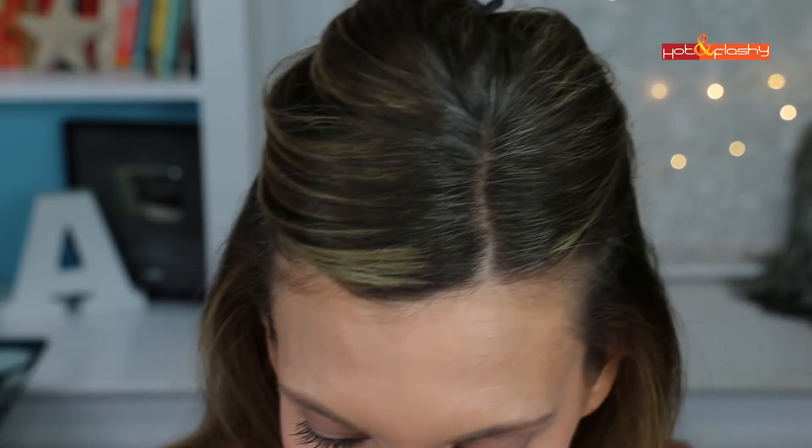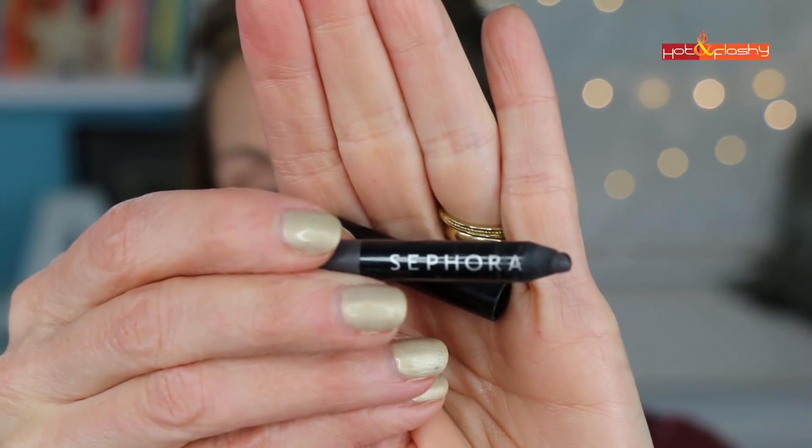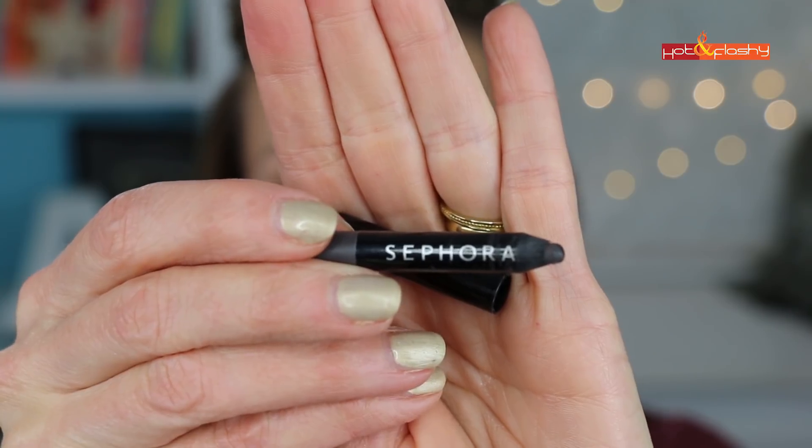For tight lining I used my Sephora Contour 12-Hour Waterproof Eyeliner Pencil in Fifth Avenue — a dark matte gray. I just put that up into my upper waterline and run it back and forth.